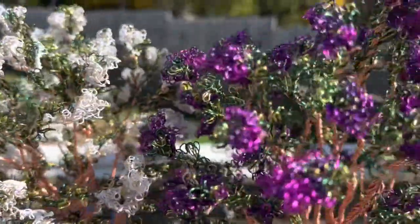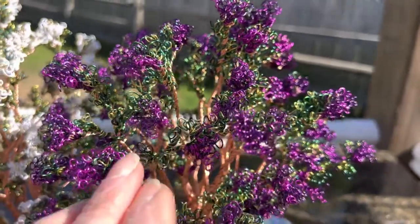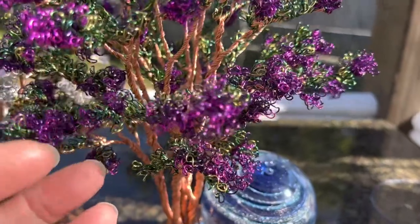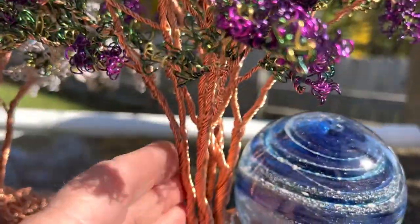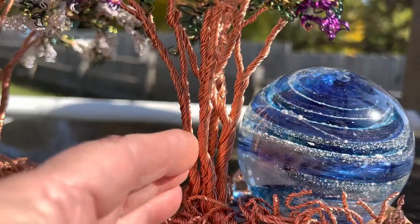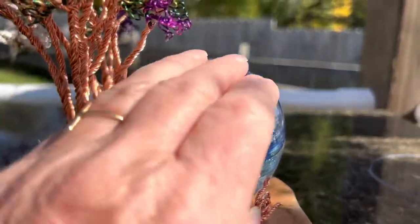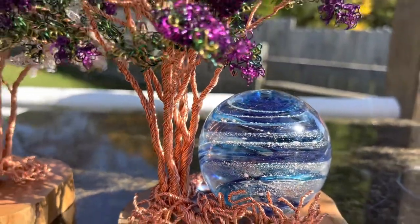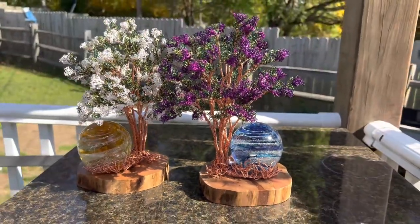And this is the purple crepe myrtle with the beautiful purple blooms, the green leaves, the many branches coming down into the trunk system, and then surrounding one of the orbs created by the glass artists here on spiritpieces.com.